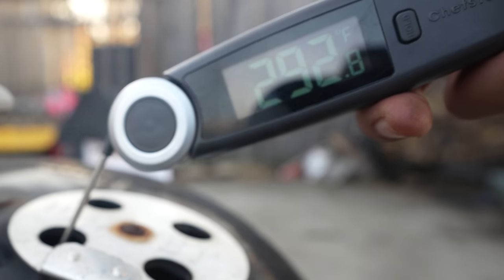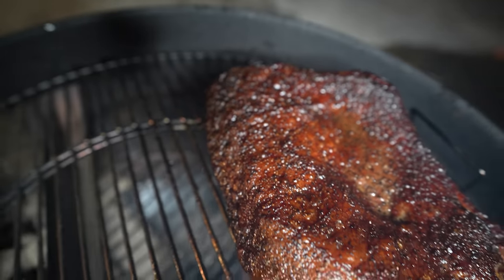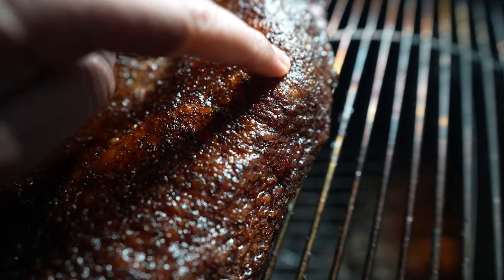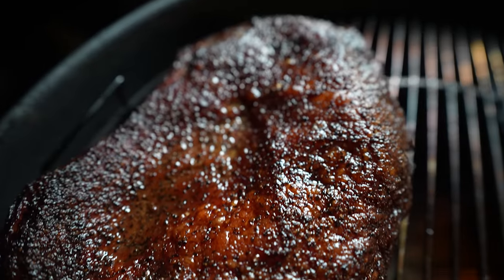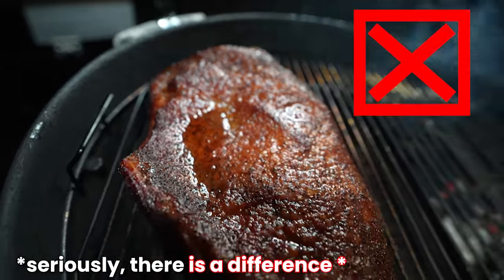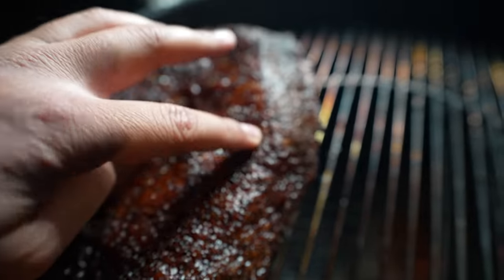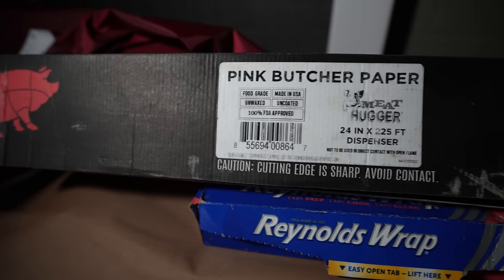At 250 to 275 degrees Fahrenheit, the brisket flat should be done in a few hours. But the reality is, sometimes the cooker is not cooperating and the temperatures go way out of control. That's why we go by signs, not by times. The signs to look out for are that the fat on the brisket is rendered — we want it nice and soft — and we also want a deep, dark color on the brisket. I don't care so much about the internal temperature or the tenderness at this point, because that will all be achieved in the next step.